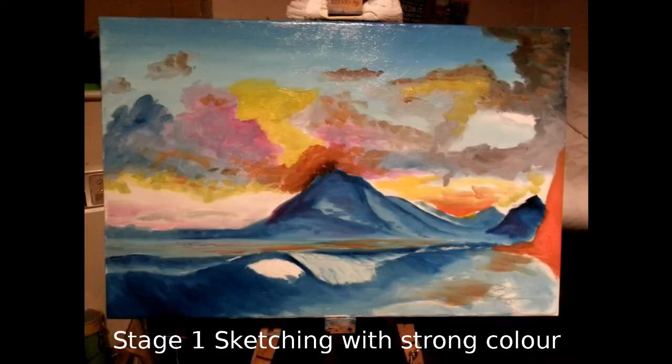Hi, I'm Malcolm and today we're going to have a look at the technique I use to create a seascape.